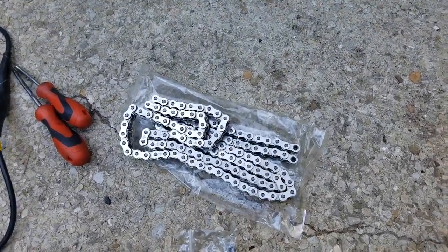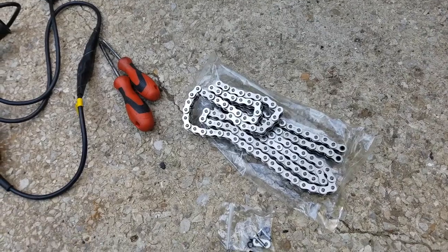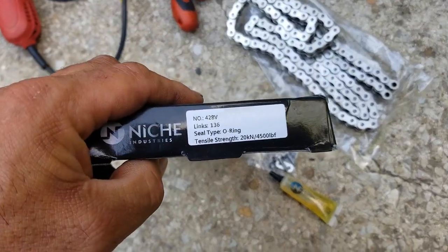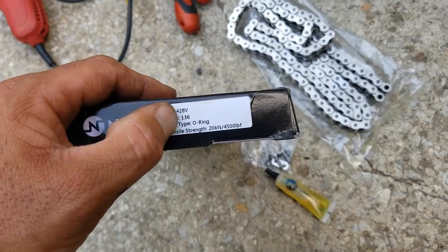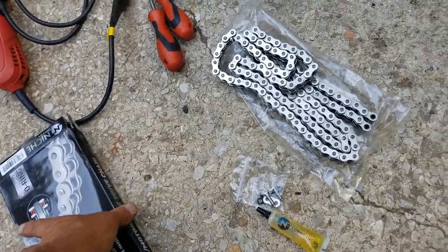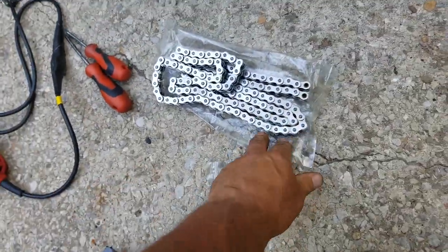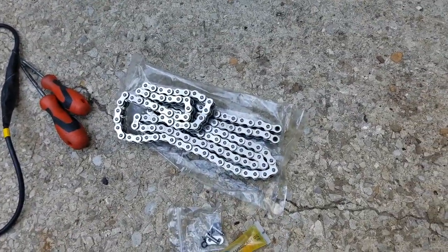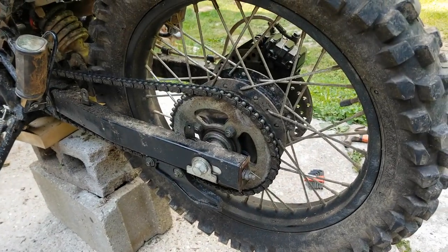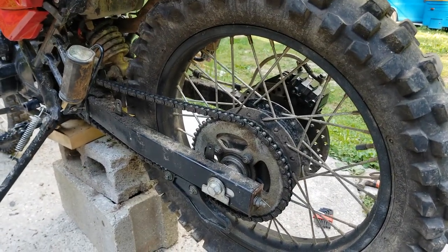I got a little bit longer one than what I need. It's a 428 chain, same 136 links, so I've got a few more than what I needed. But what we're going to do — we have a grinder right here — so we're going to shorten this chain up however far we need to and put it on there. Let me get this set up on a tripod and let's see what we're going to get done.